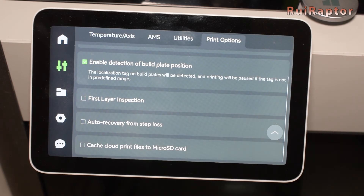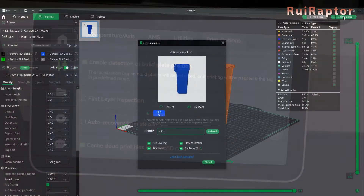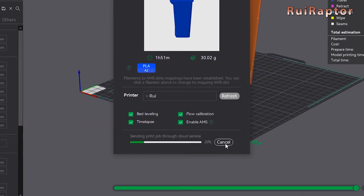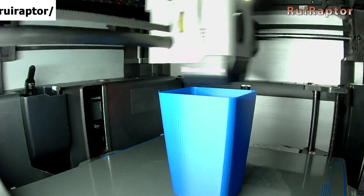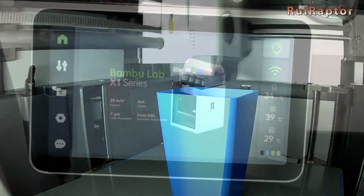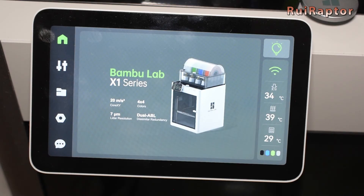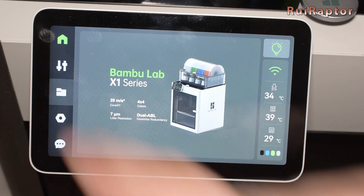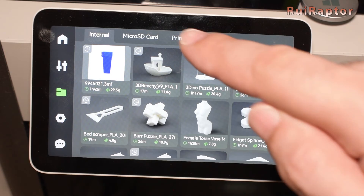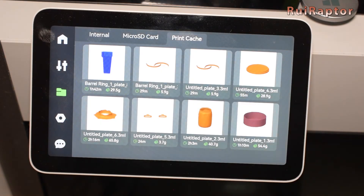It can only be found on the printer's display and you need to slide down to reach it. And here it is — it's the option to cache cloud print files to the microSD card. With this enabled, every time you upload a file to print through the cloud, the printer will store the file in a separate folder on the memory card, so that you can use it later on and print as many times as you need. To access these files, go to the third tab and in there you should see a Print Cache folder. If you enter that folder, you should now see the files in there.